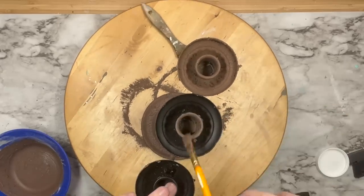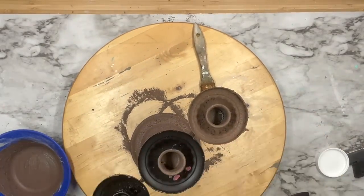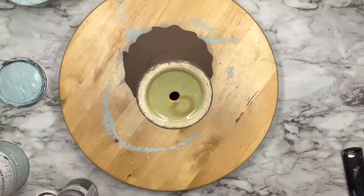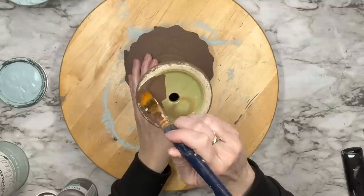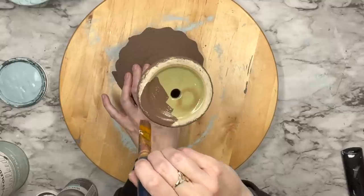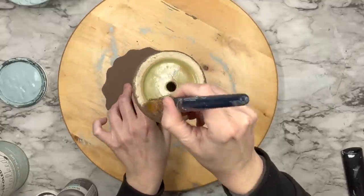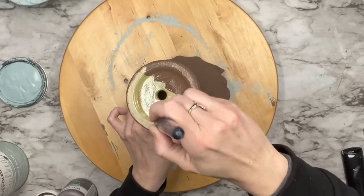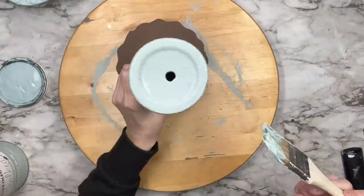I set both aside to completely dry — overnight — because I wanted these to really harden up. If you go in and start distressing before it's dry, you're going to take off all that paint and salt wash, so practice patience. I'm going to paint the bottom without salt wash because I don't want texture there or it'll get lopsided.